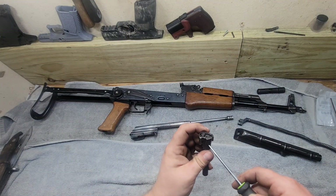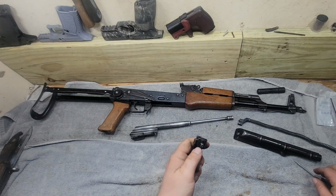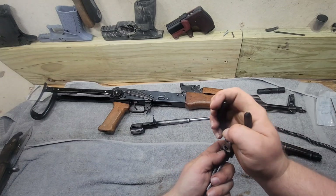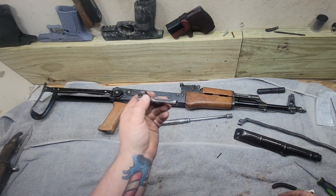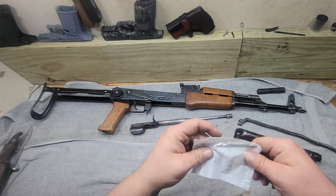So all we're going to do, we're going to drive that pin out real quick. Just take something to grab it real gently with. There we are — our pin comes out. Normally you dump the firing pin out the back, but the firing pin is right here.